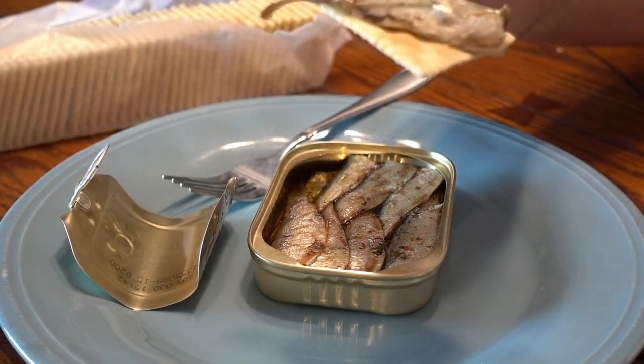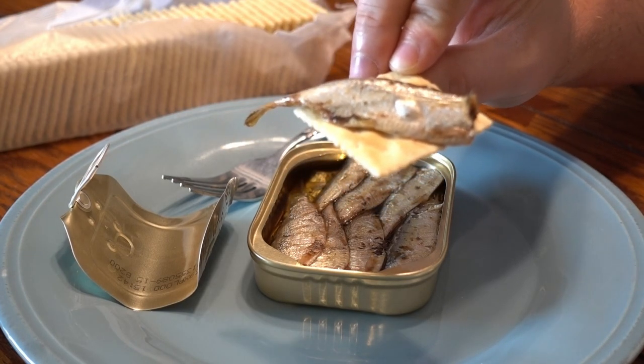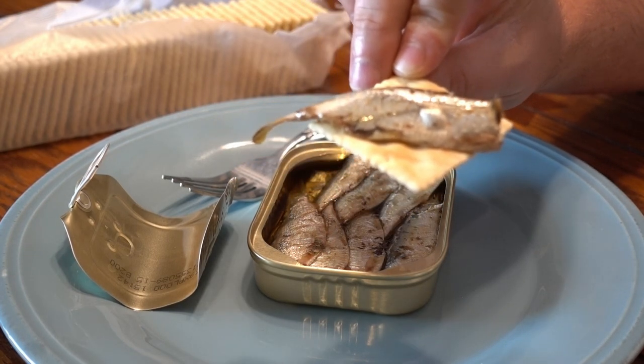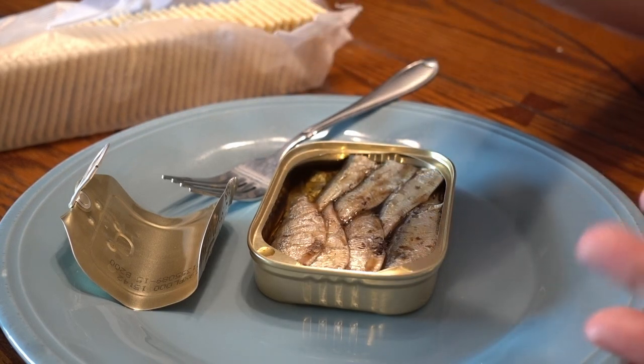Check that out. The whole thing — head and tail — can be eaten. The bones are soft because they've been canned, so there's nothing in there except calcium, fresh omega-3s, and fish oil.